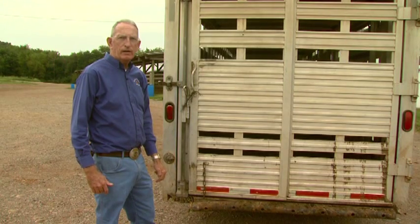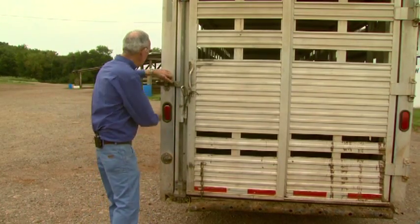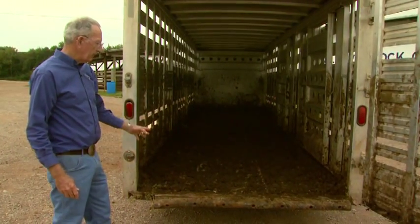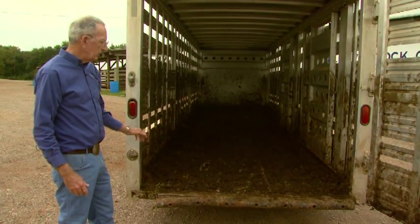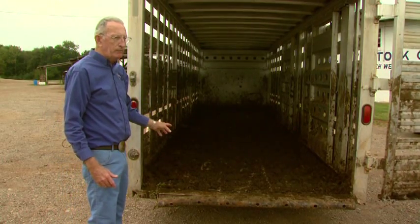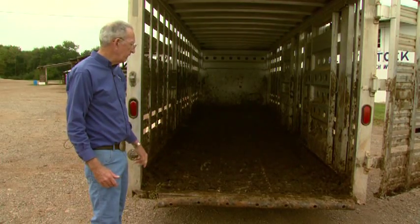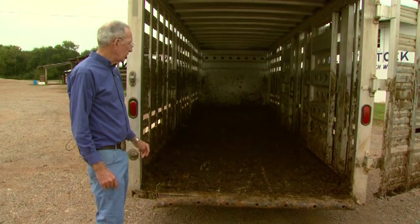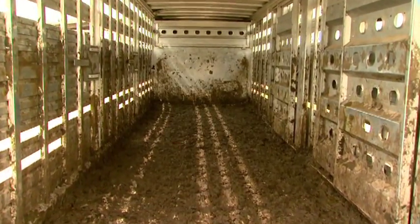Having inspected the outside of the trailer, now we need to look on the inside. We need to be sure this trailer has good footing for the animal. For metal trailers, check for rusty spots where animals might put extra pressure and actually put a foot through. Also check the interior gates to be sure they're in good shape and not extremely rusty. For wooden trailers, be sure boards have not become weakened over time. Try to keep manure out as much as possible, which also helps from a disease control standpoint.